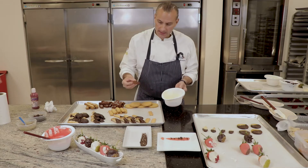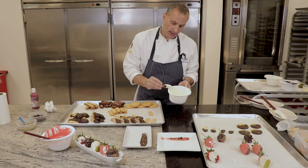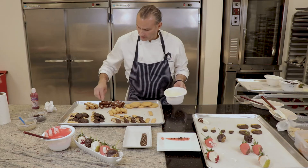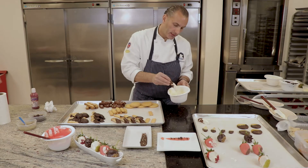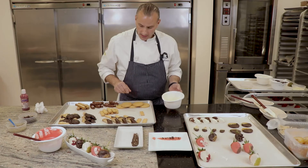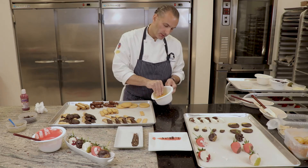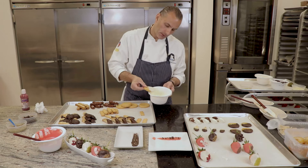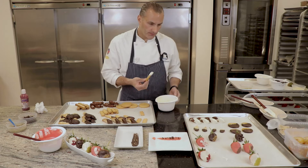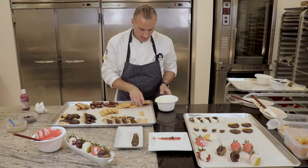I'm going to dip my chocolate biscotto just to show a little contrast. I think what I'm going to do is put them all on this side — all my finished products — the ones I'm going to use for my petit four plate or a showcase. This is a kind of interesting cookie too. I think I'm going to dip part of it and give it some stripes. I'm going to pipe some stripes on it to show you that you can also pipe it.